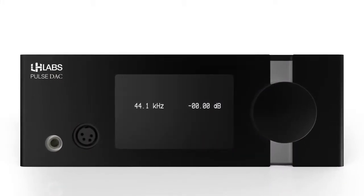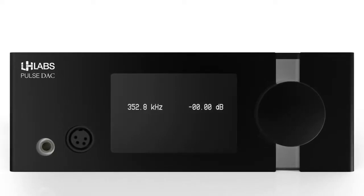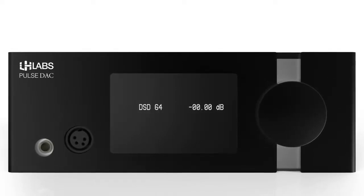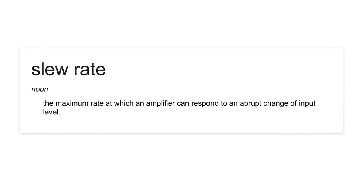The thing is, digital audio, with all its endless possibilities and advancements, falls short in a few key areas. First off, no matter how high your DAC's sampling rate is, you'll never be able to hear it all since most of the other components in the system simply don't have enough bandwidth or a high enough slew rate for high-resolution audio playback.